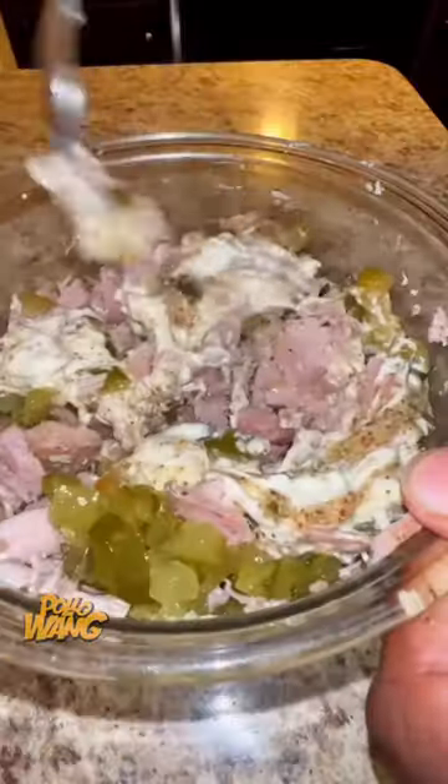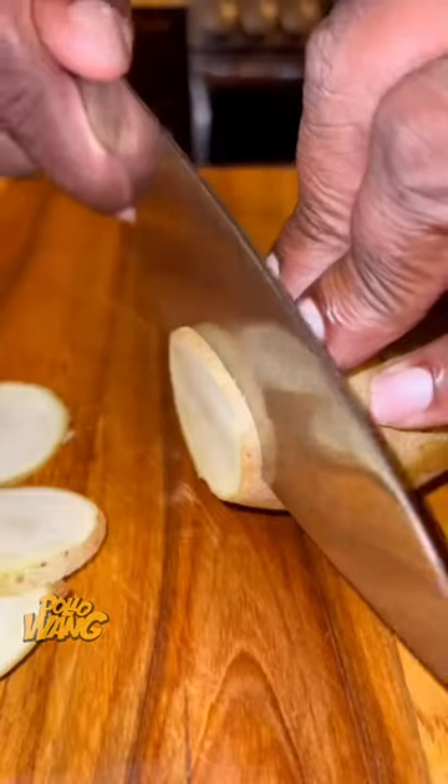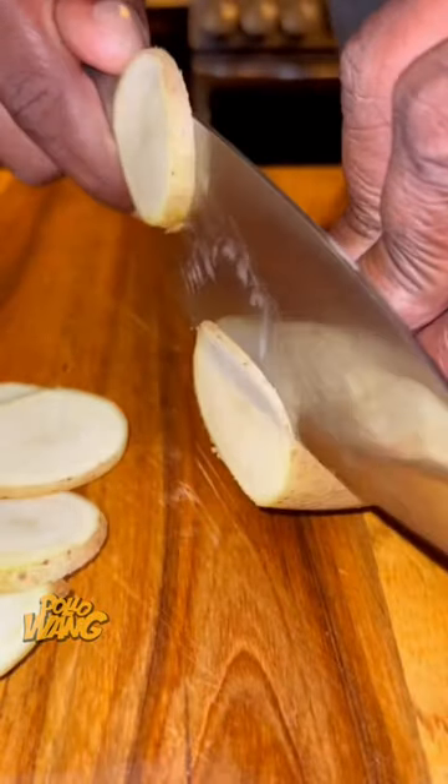I got me a fresh tuna steak and put some seasoning on it with some olive oil, and I put it in the oven for about 15 minutes at 350 degrees, then pulled it out and let it cool off.